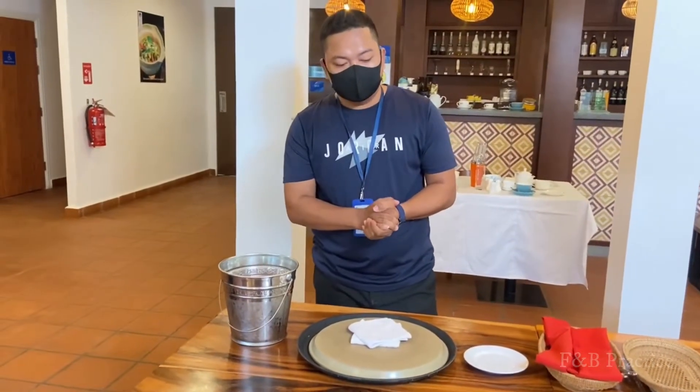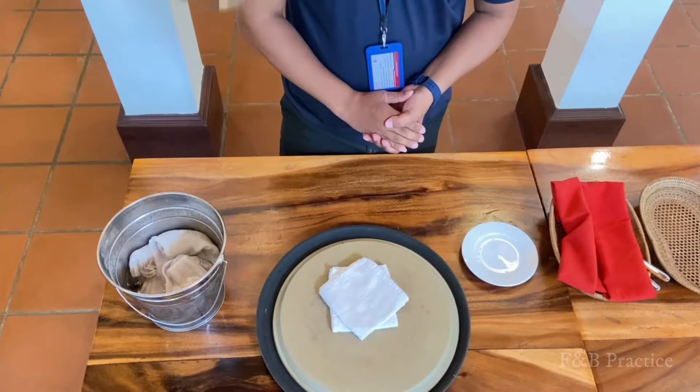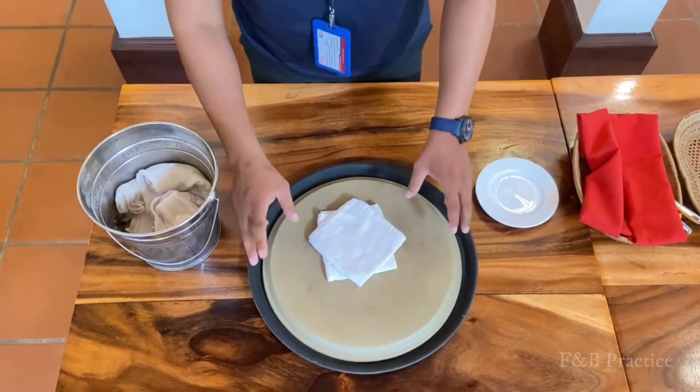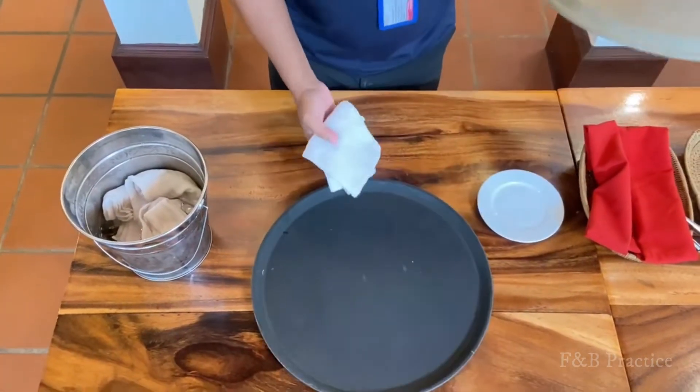The first thing I would like to show you is how to fold or roll the cold towel that we serve to the customer when the customer comes to eat at our restaurant. So let's have a look all together. The materials we have are a big round tray and a small round tray, and you place it — it's made like that to use as a cutting board to roll the cold towel.